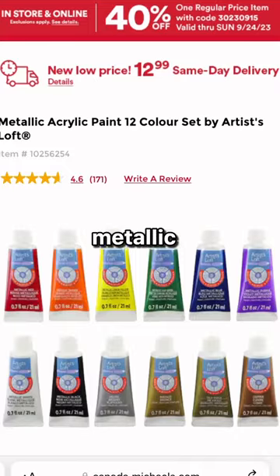I recently found this metallic paint and painted a canvas with it — it is so cool. So today we're gonna make some sort of lettering piece on top of it, because it was just too nice to waste.